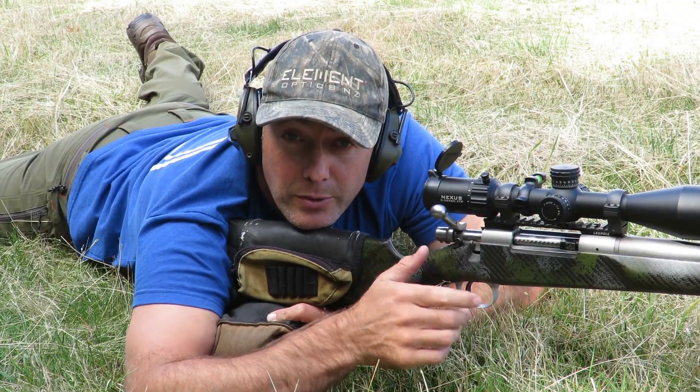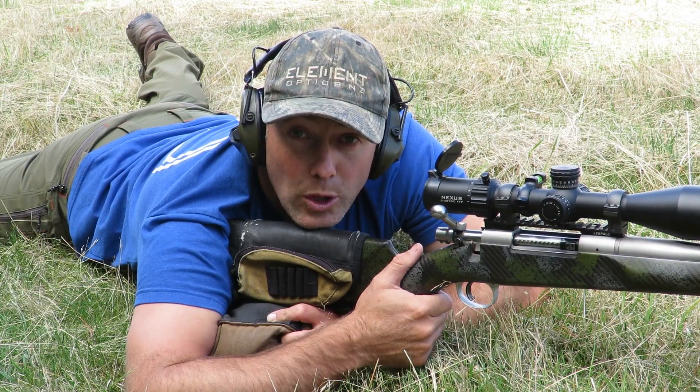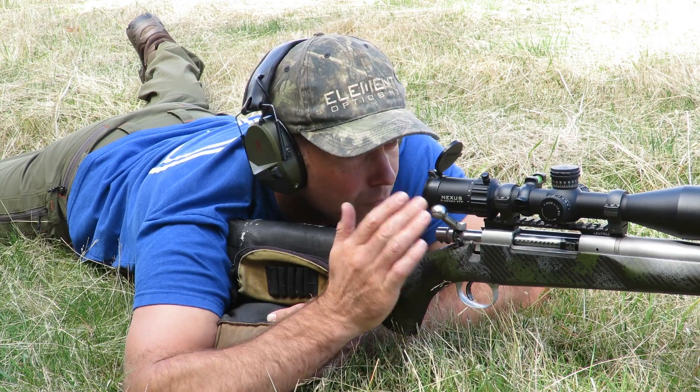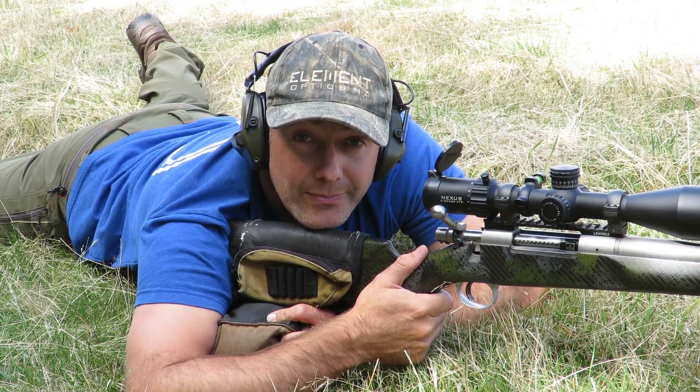Now what does all this mean for you? Well, with less recoil the gun's easier to control. You're more likely to stay on target after you follow through the shot and it just makes it nicer to shoot. I'll show you.